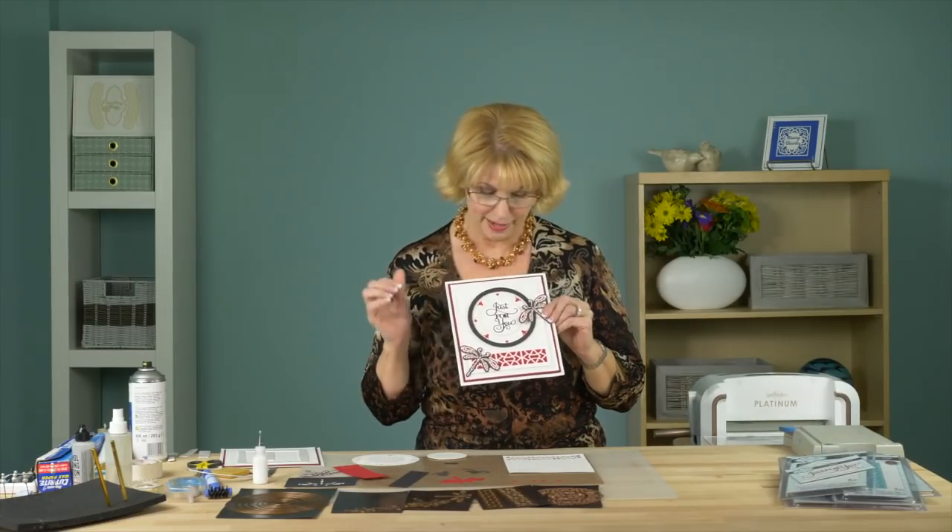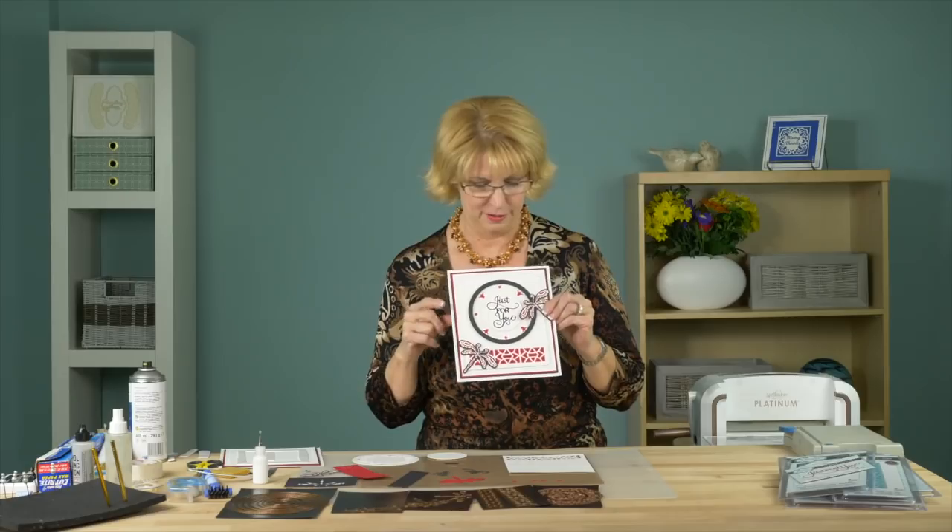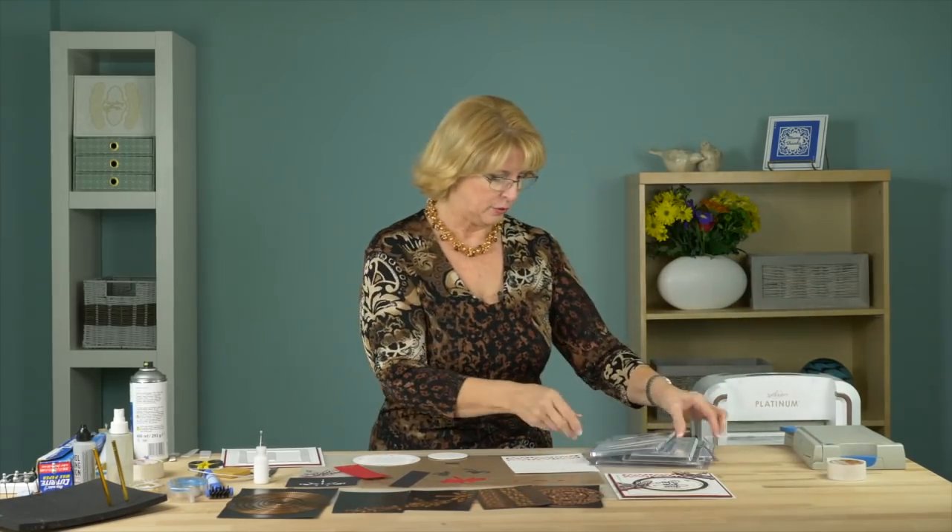Hi there, I'm Sue Wilson and I've got a triple layering die card to show you with the lovely dragonflies and the Tina die. This would be great for a guy too, especially in these bold colors. I'll run you through the list of what we'll be using.